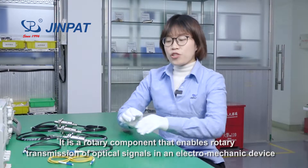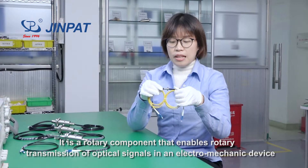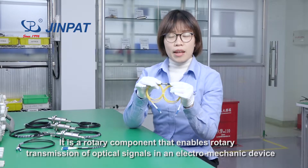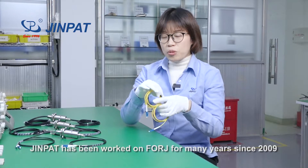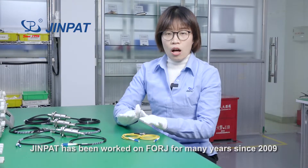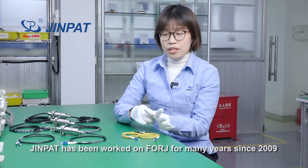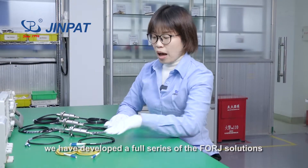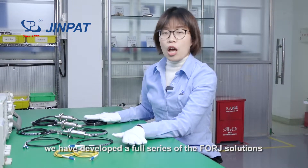It is a rotary component that enables rotary transmission of optical signals in an electrical mechanical device. GenePad has been working on the F-ORG for many years, since 2009. After 12 years of development, we have developed four series of F-ORG solutions.